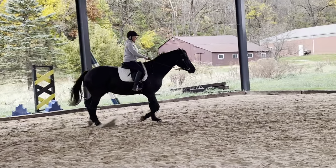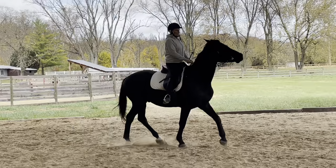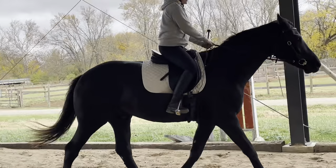Thighs, not calves. There you go. Thighs, not calves. That's all right, he's thinking about it. Thighs, not calves. Squat with the thigh.